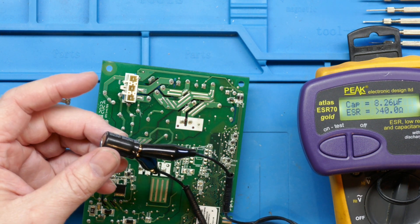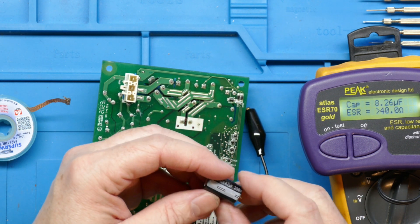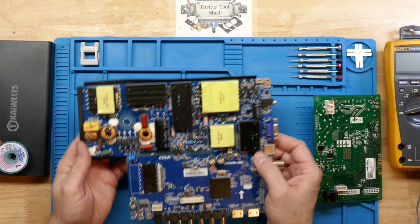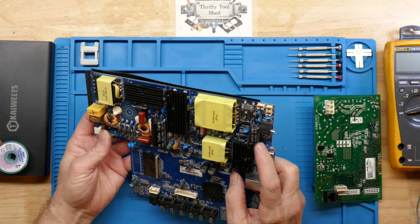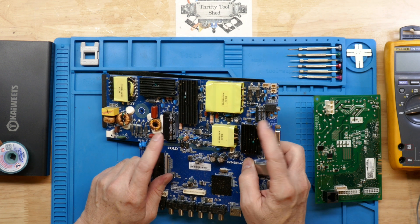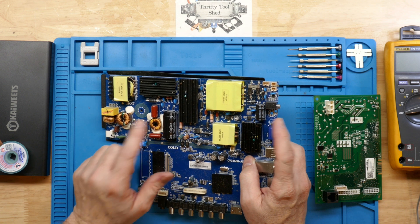Let's bring back the Peak meter and see what it reads out of circuit. It's showing around 8 µF and greater than 40 ohms on ESR — definitely bad. So we need a 47 µF 250V replacement. I did not have a new one, but I keep several boards on hand for donor parts. This one has some large caps, and one of them is exactly what we need — we even have a larger 100 µF 450V on here.